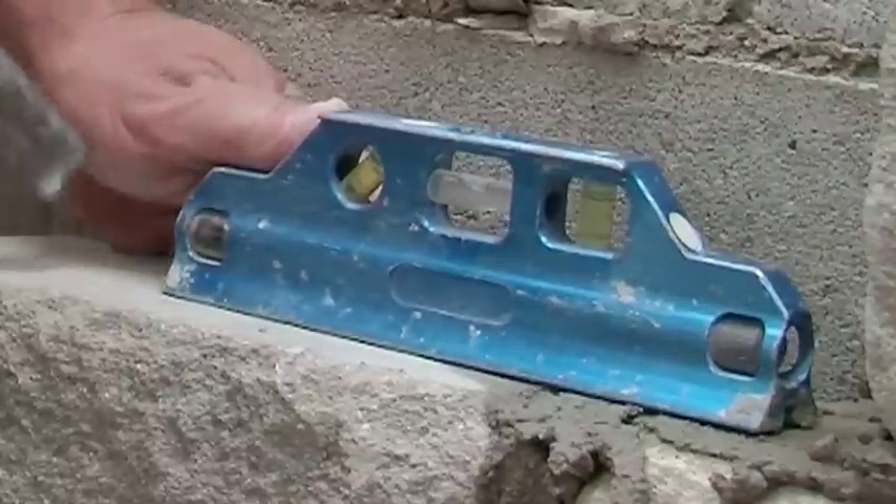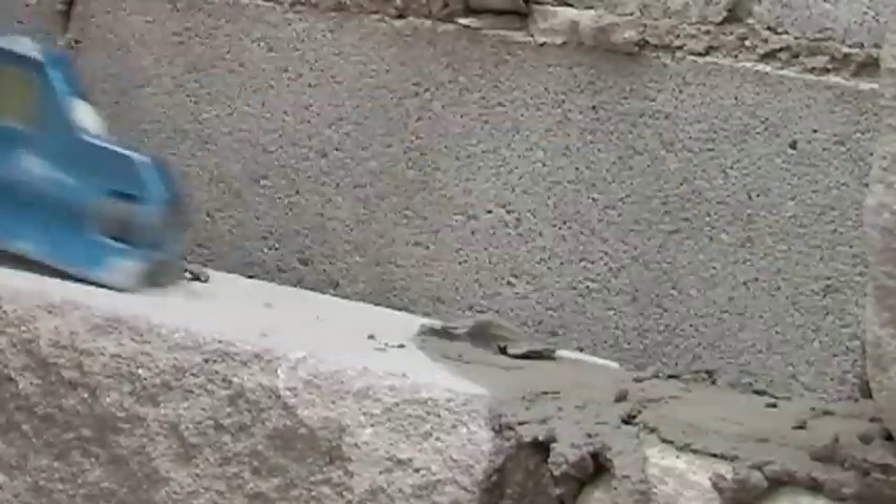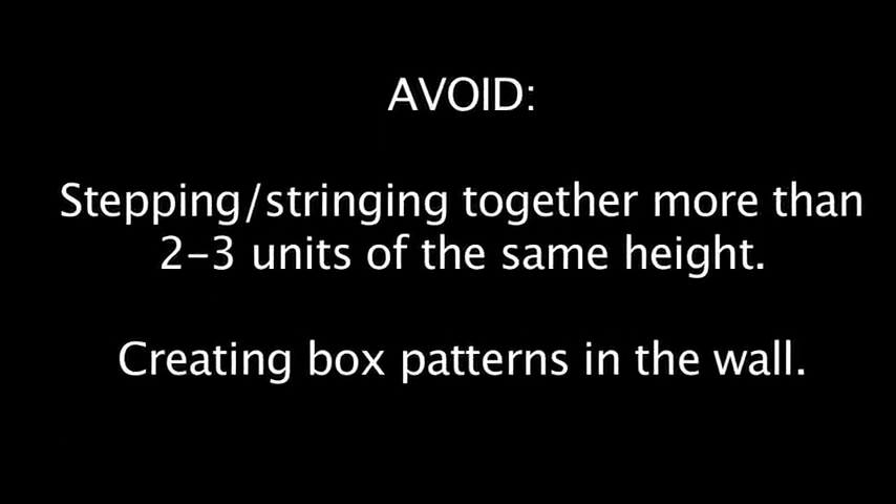Once you've set the stone, cut off the excess, set your level, and move to the next stone. As always, avoid stepping or stringing together more than 2 to 3 units of the same height, or creating box patterns in the wall.